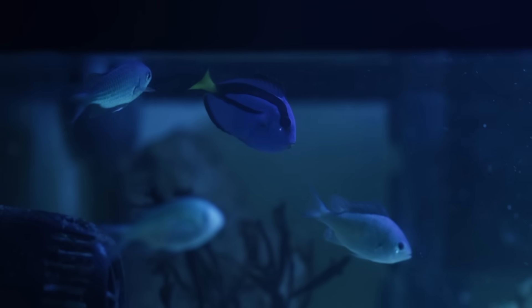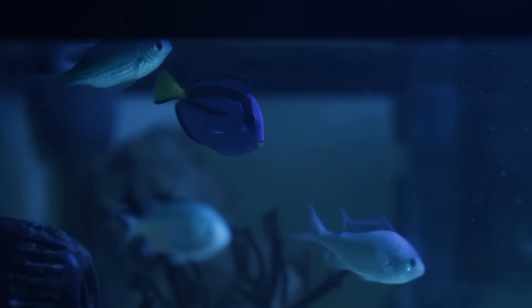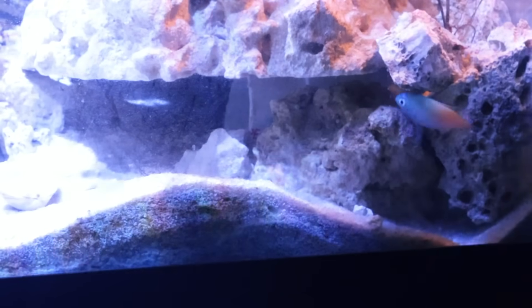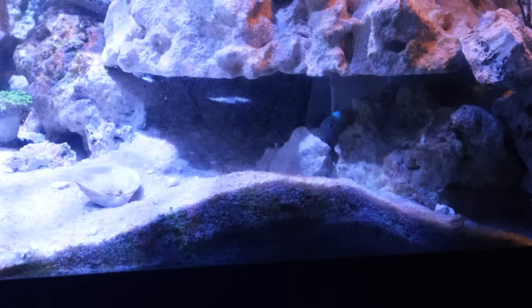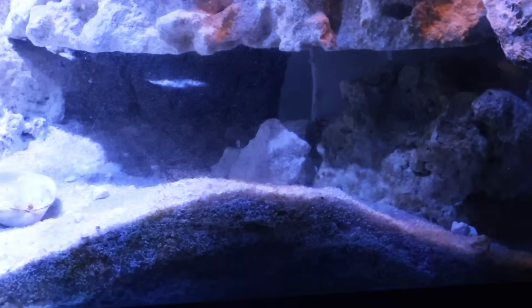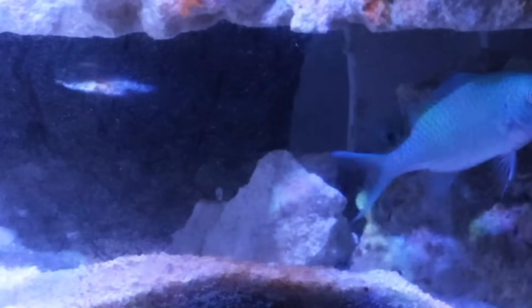So you might be thinking: won't Mike Tyson eat the blue tang? And the answer is maybe. But for the last 10 days I've had these other fish in the tank and they are still alive. Big Mike has definitely tried to eat the fish, but they outsmart him and even taunt him.